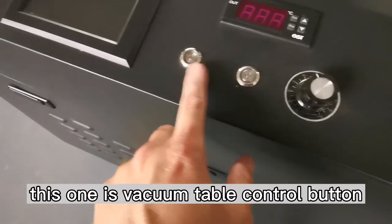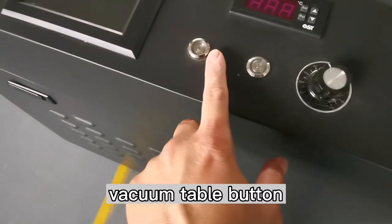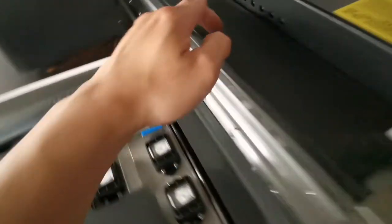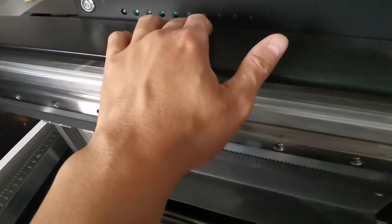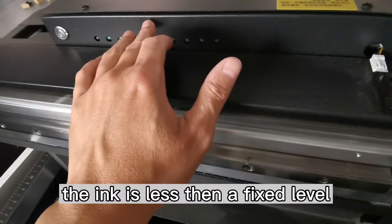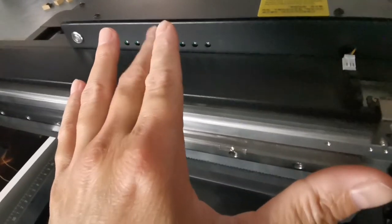This one is for the vacuum table bottom. This one is the less ink display — when the ink bottle ink is at a low fixed level, it will indicate.